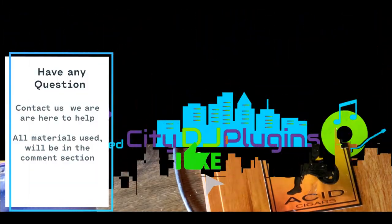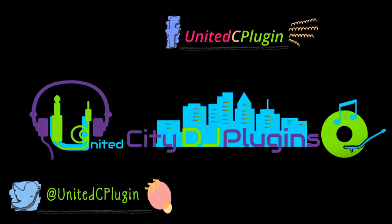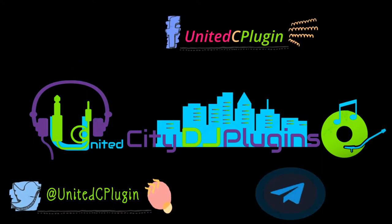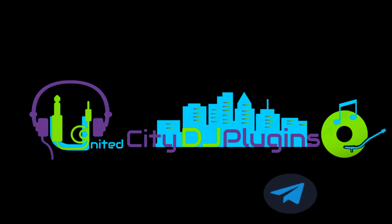So this is DJ Hell Nazareth with United City Plugin. Thanks for watching. Stay safe. Be happy. Easy. Bye.